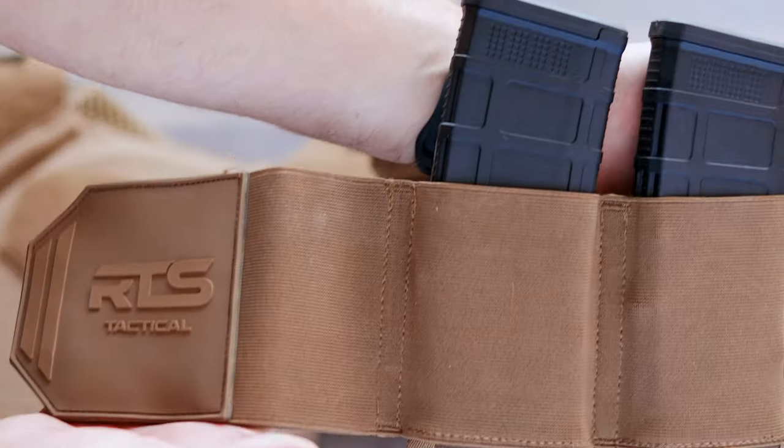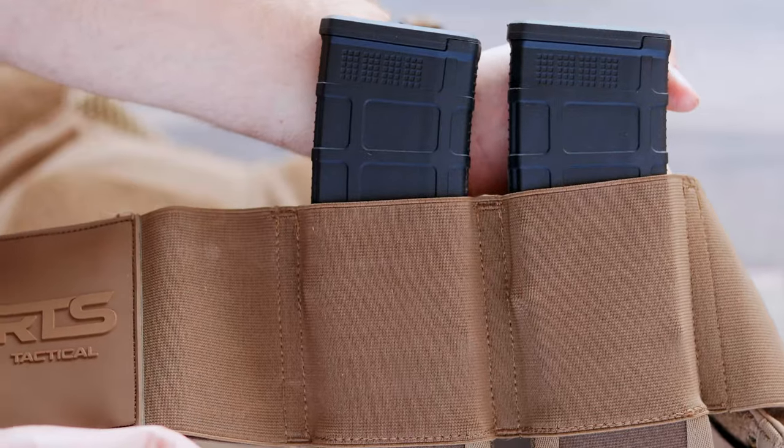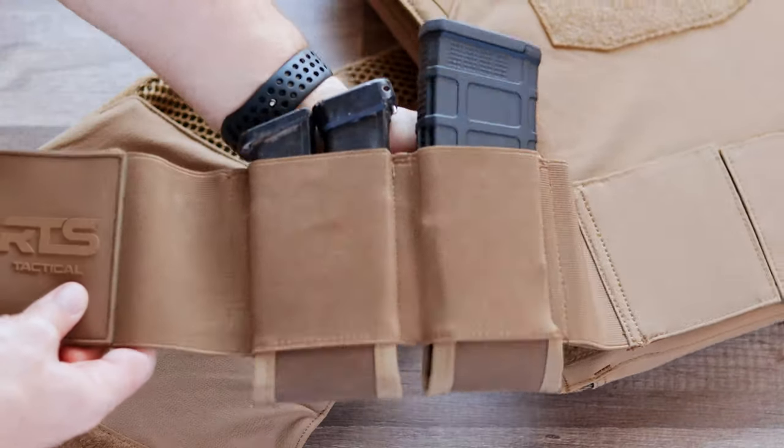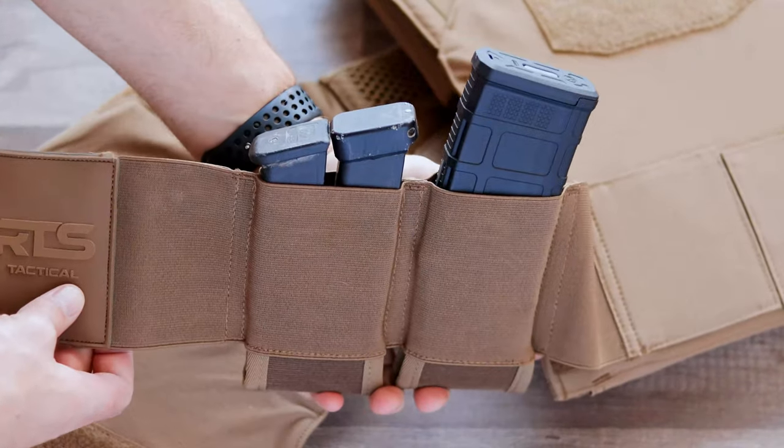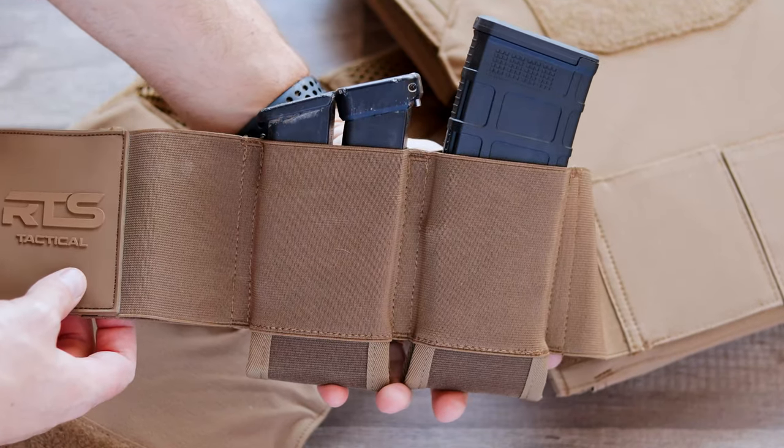For the straps, there are two pouches on each — left and right side. As you can see, they will pretty easily fit an AR-15 magazine in either one of them. The front mag pouch on either side, in addition to the main larger pouch, also has two loops sewn on the inside that allows a handgun magazine to be inserted.